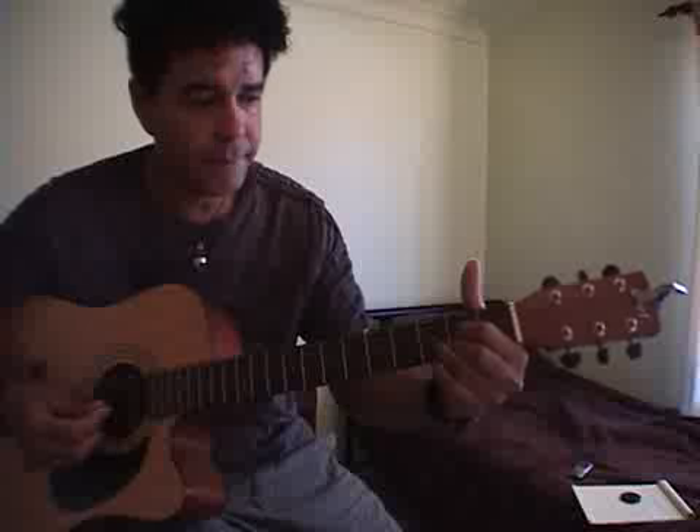If you notice on the D, I'm doing a suspended D. It's this little thing with the last finger — just to make it a little more interesting.